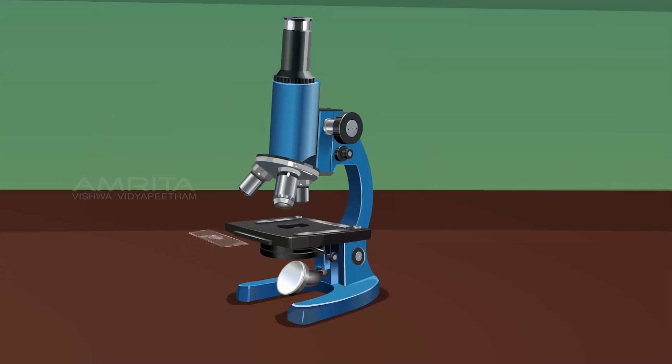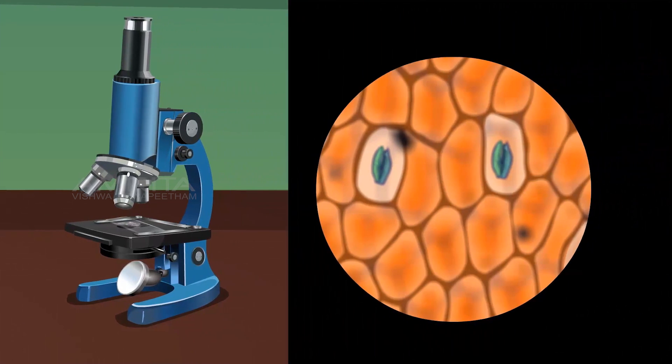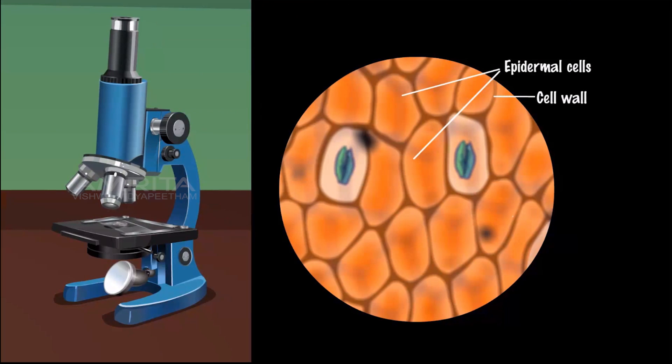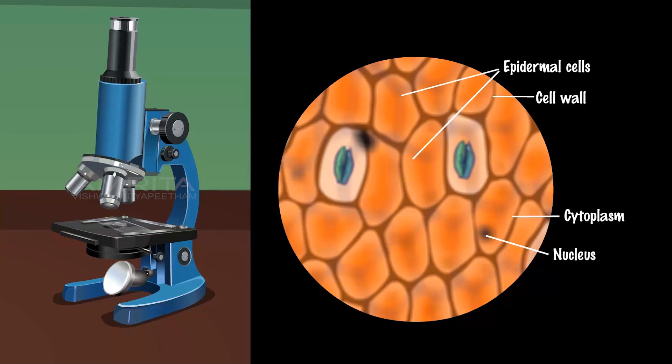Examine the slide under the compound microscope. The epidermis is made of unicariate layers of cells which have distinct cell walls, a nucleus and cytoplasm, and are closely packed together.